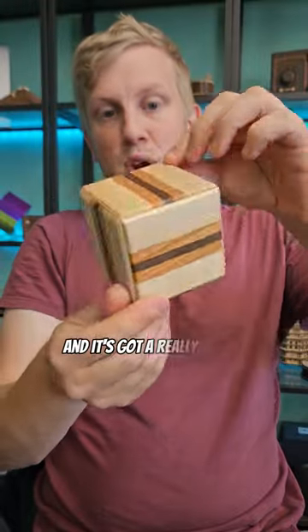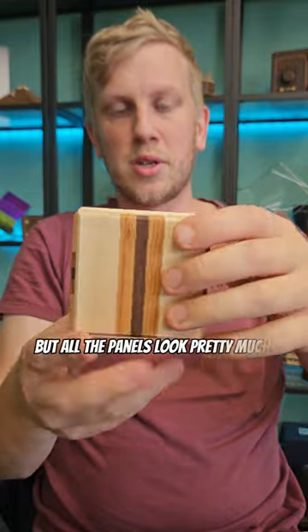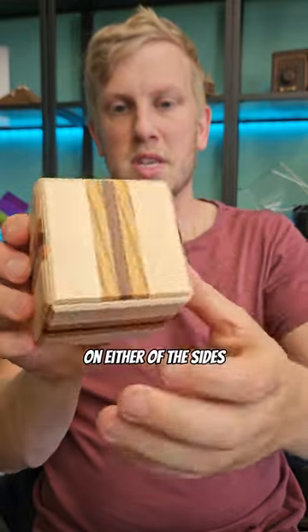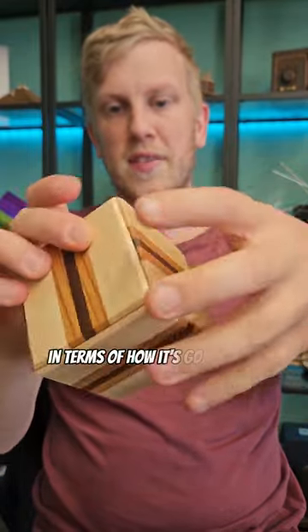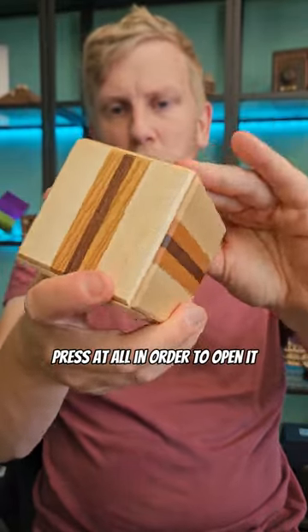This is the expansion puzzle box and it's got a really clever mechanism to open it. You can see it's beautifully made, but all the panels look pretty much the same on either of the sides, so it doesn't really give much away in terms of how it's going to open. You can't slide these panels, and they don't seem to push at all in order to open it.